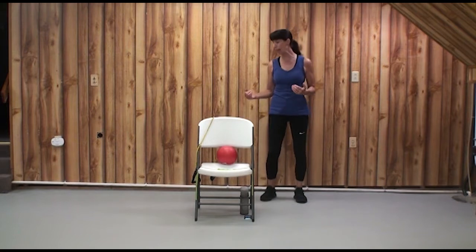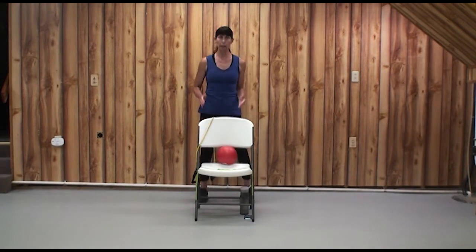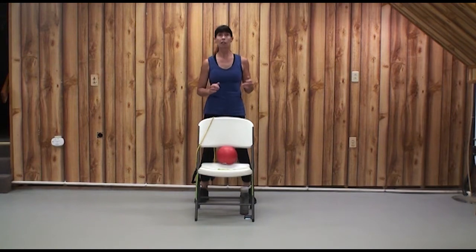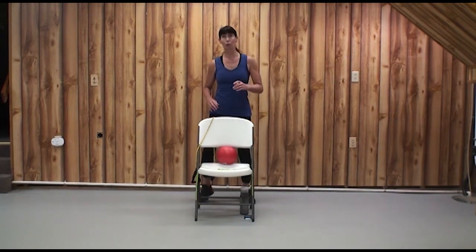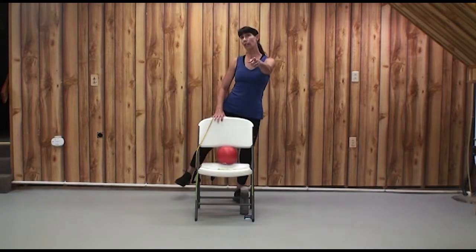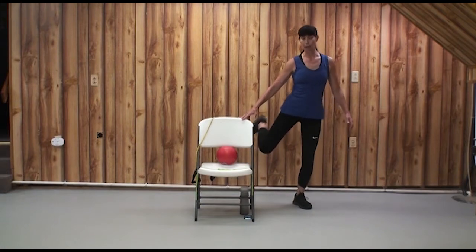Make your way back behind your chair. We can work the hamstrings — the backs of the thighs — from here. Get a hip-width stance and start with a little mini squat. That wide base will let you use your hamstrings more. Let's lift our right leg for hamstring curls. Stay safely behind your chair. I'm going to move out so you can see what I'm doing with my legs — row, row, row, march, two, three.